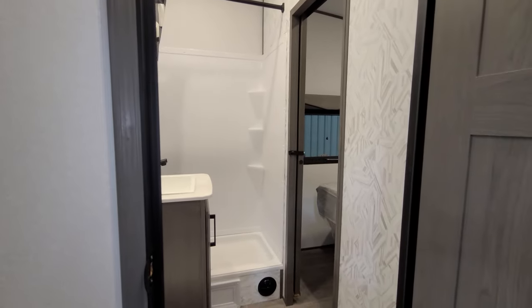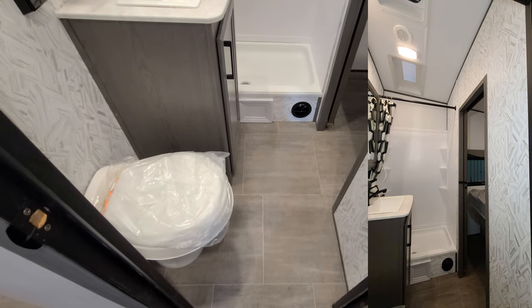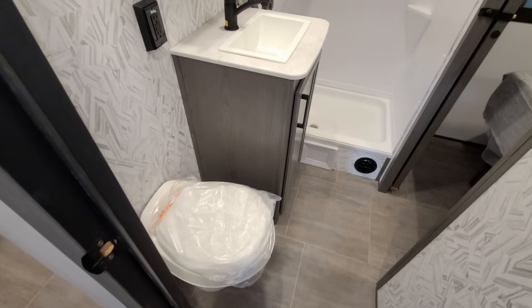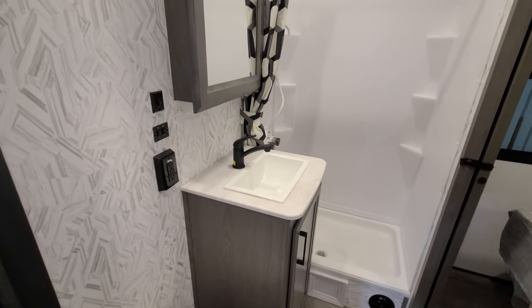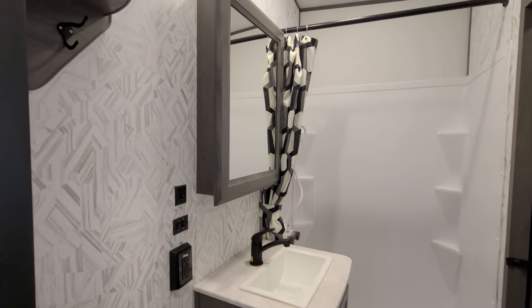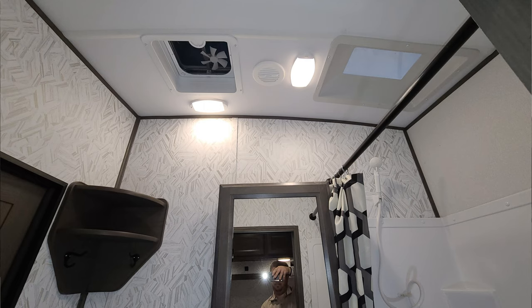Over here is the bathroom area. It's a little easier to see with the pictures, but you have a foot-flush toilet down below, some storage space under the sink, and a traditional wood medicine cabinet. There's an electric outlet, a light switch, and also an up and down button for the fan — since the fan is pretty high up, they put that button within reach.